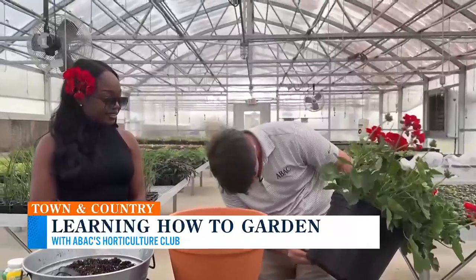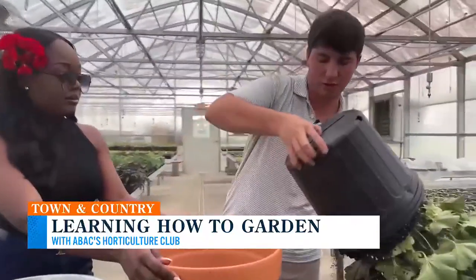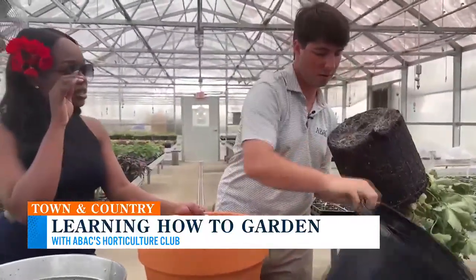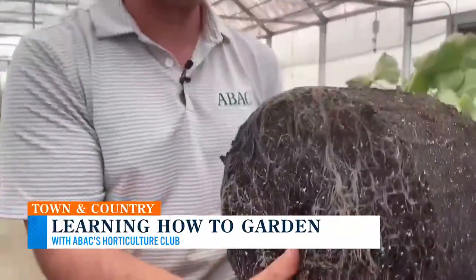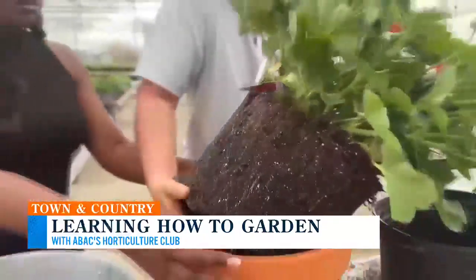The next thing we want to do — this one is huge, but it's probably not really rooted in. So it may be a little messy, but we'll turn it upside down and kind of pull that apart. It's actually rooted in. Those roots look great. It's pretty rooted in, so we won't tease that too much. We'll take this and go straight into our terracotta.